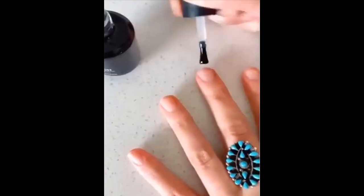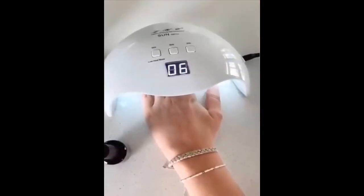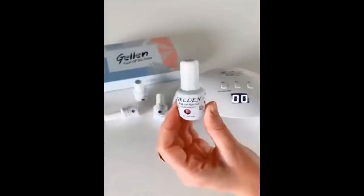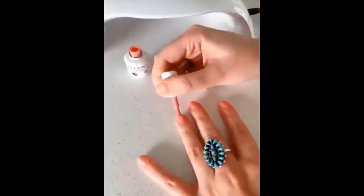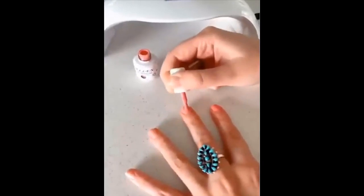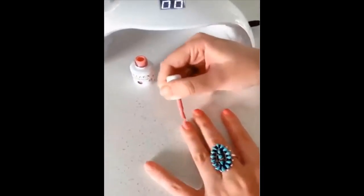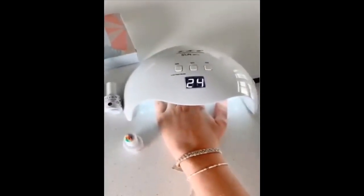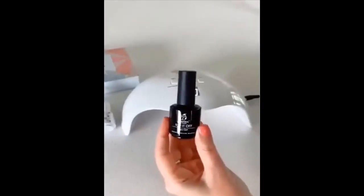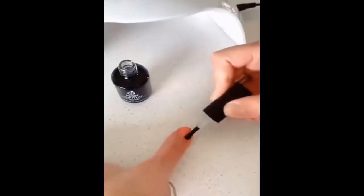Apply this base coat to all your nails and then put them under the light for 30 seconds. I chose this pink gel polish — I'm going to do two coats. First coat, put it under the light for 30 seconds, then the second coat for an additional 30 seconds. You can do more if you feel like it needs it. Lastly, use the top coat to seal all the polish and make it last longer, then put it under the light for 60 seconds.